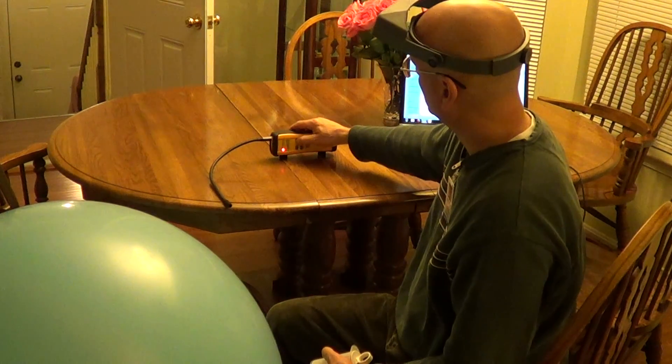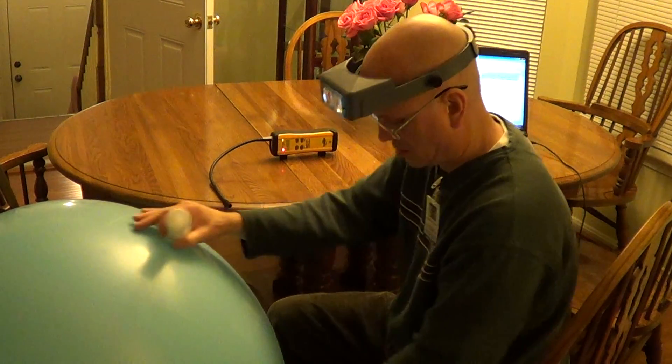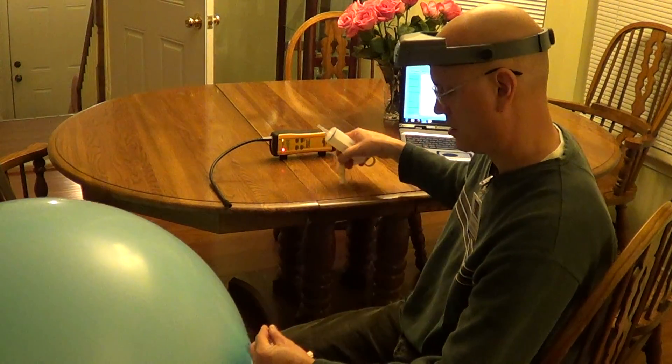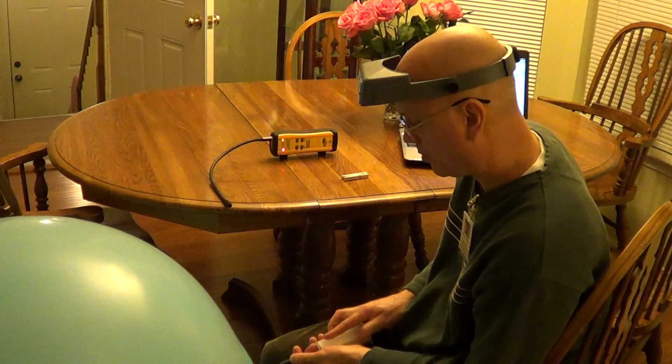Seems like auto mode is a little more sensitive. Manual is probably better for when you have background. So we're going to go straight to 250 parts per billion.